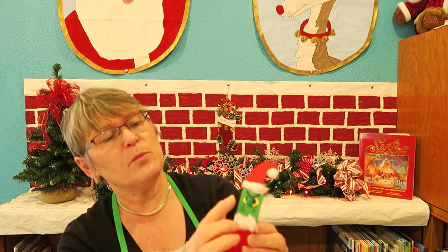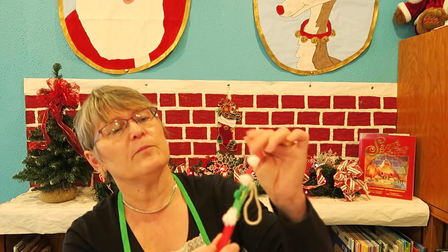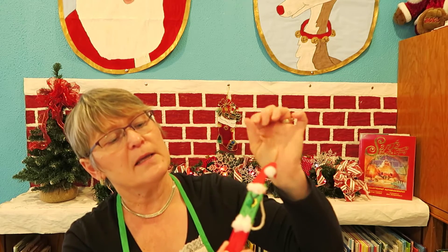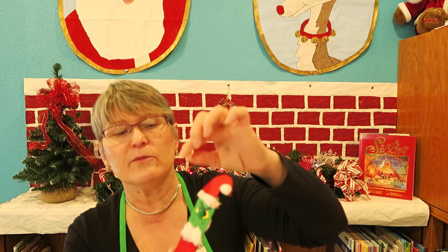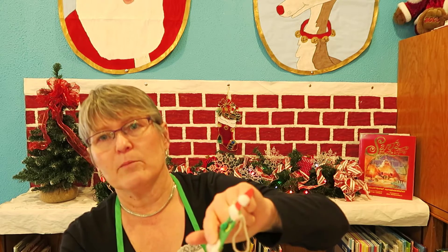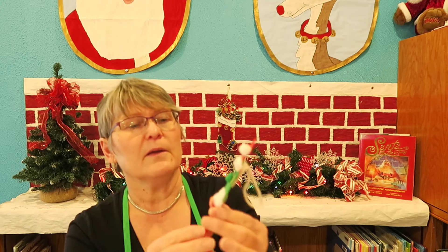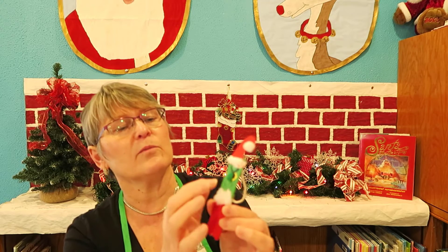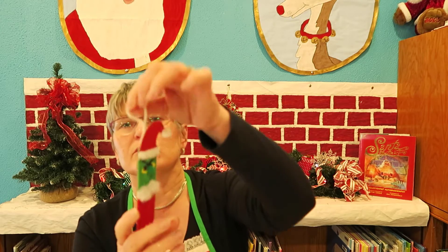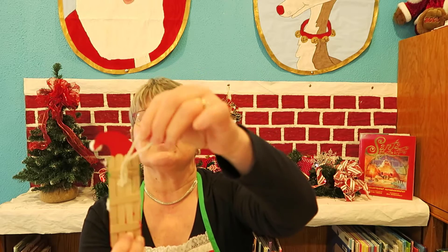We're going to need two pom-poms: a green one for his nose and a white one for his hat. You're going to need some paper in red, yellow, and black, a little bit of a cotton ball, and we're going to need a very thin black permanent marker — that'll do the best job. And then something to string it up with — I've just got some string here.